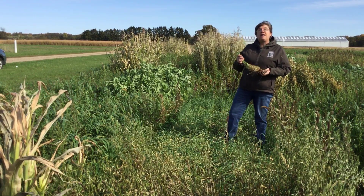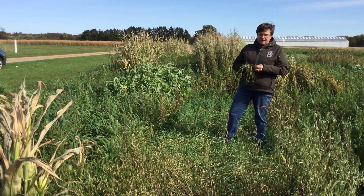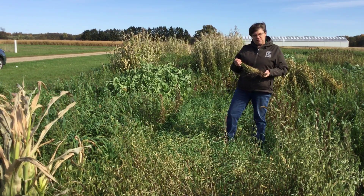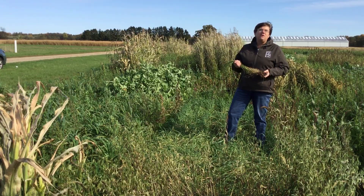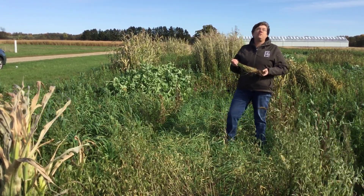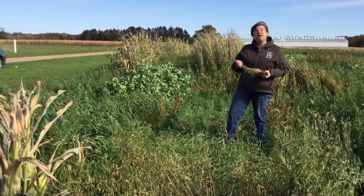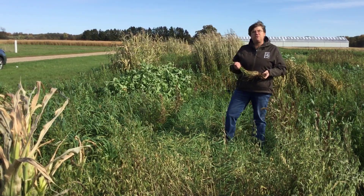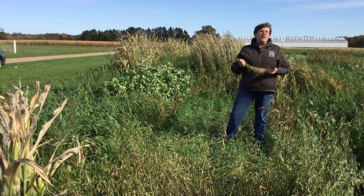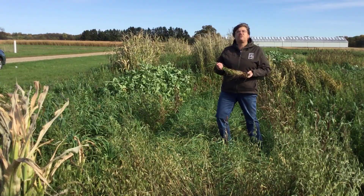Cereal rye is not annual ryegrass — they're two separate plants. Cereal rye has a nice root system. It may not go as deep as annual ryegrass, but it's still quite a deep root system, and it pulls up nutrients from below the soil surface that can be used for your subsequent cash crops, or if you put cereal rye into a mix, the other cover crops in that mix may be able to use those nutrients. That root system also gives the soil the ability to hold more water, so you'll have more water when your cash crop needs it.